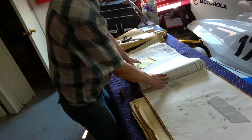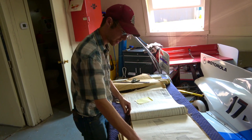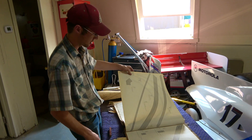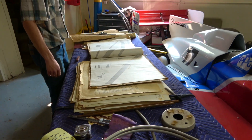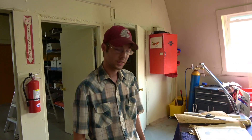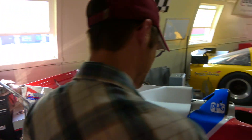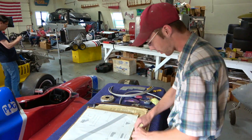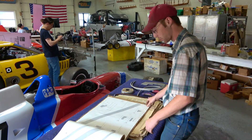Gotcha. So these are all the written instructions for how to put this together, as well as all of the plans to fabricate the various components. How do you feel about all these old-school drawings compared to just sitting at a computer? It's way more interesting. Yeah, how come? You can feel it with your hands — actually lay your parts against the page.